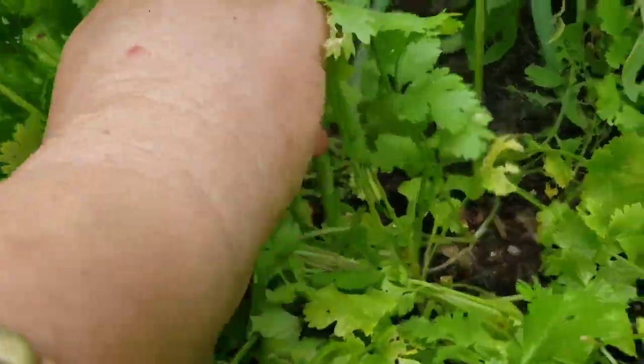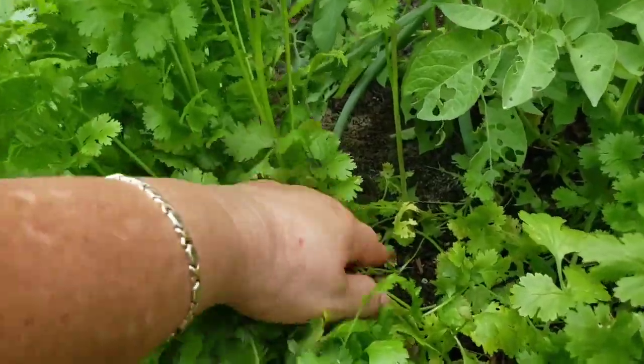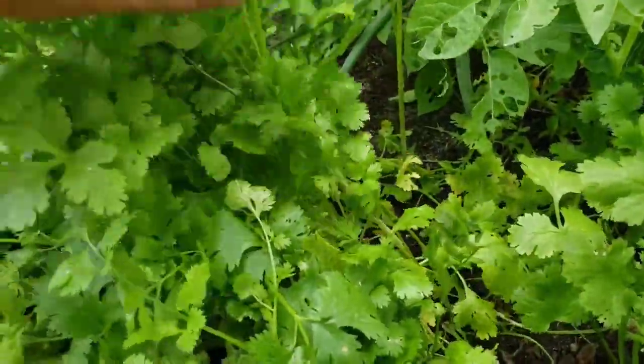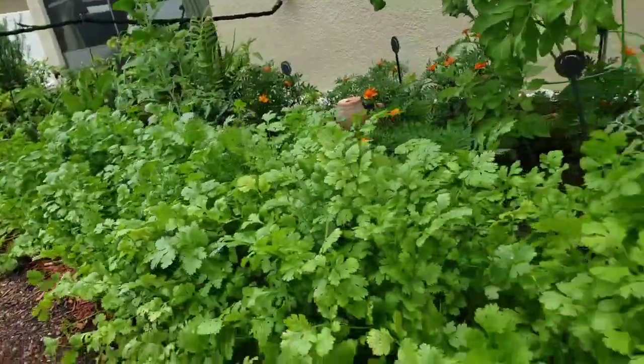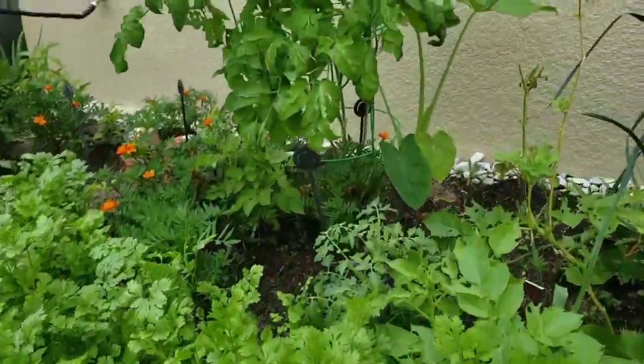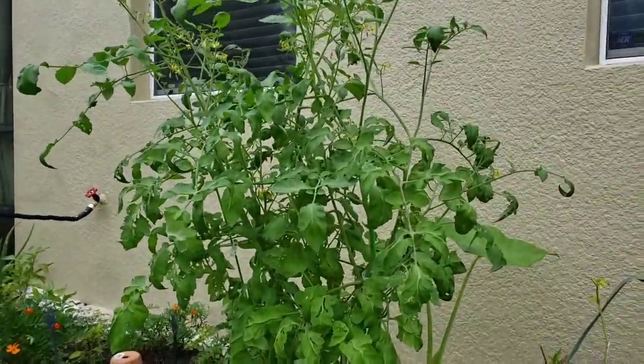This is what happens when the cilantro begins to bolt, and look at this one — it's nice and thick. I don't let any of this go to waste; I use everything. Because I'm going to be trimming and cutting down most of the cilantro, it won't go to waste.